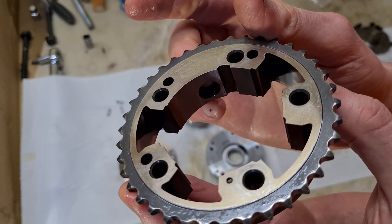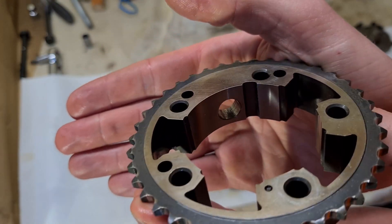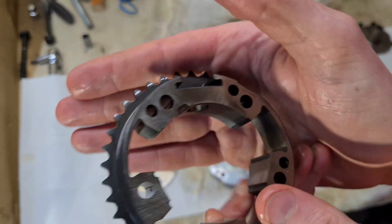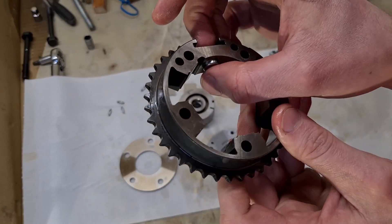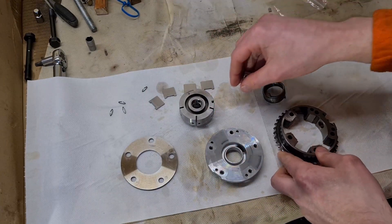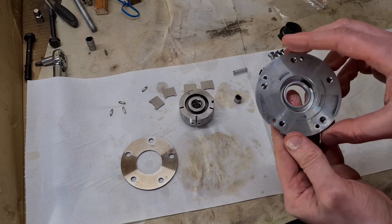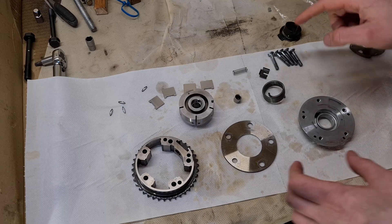There is a little bit of wear here, but I don't think that's too bad. As long as the pin is not sticking it should be okay. The pin slides just fine, so this is the state of my exhaust VENOS — yeah, it's not too bad.